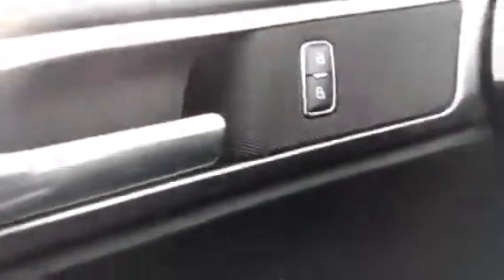Over here you have the setting for automatic headlights. You don't have to turn your lights on or off — they're automatic. Your power locks, power windows, and power mirrors.